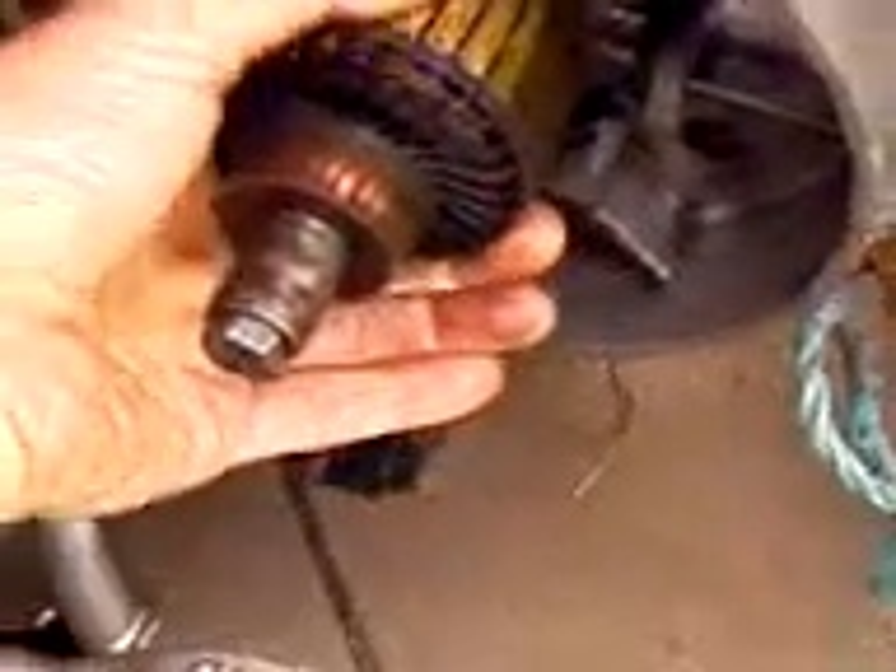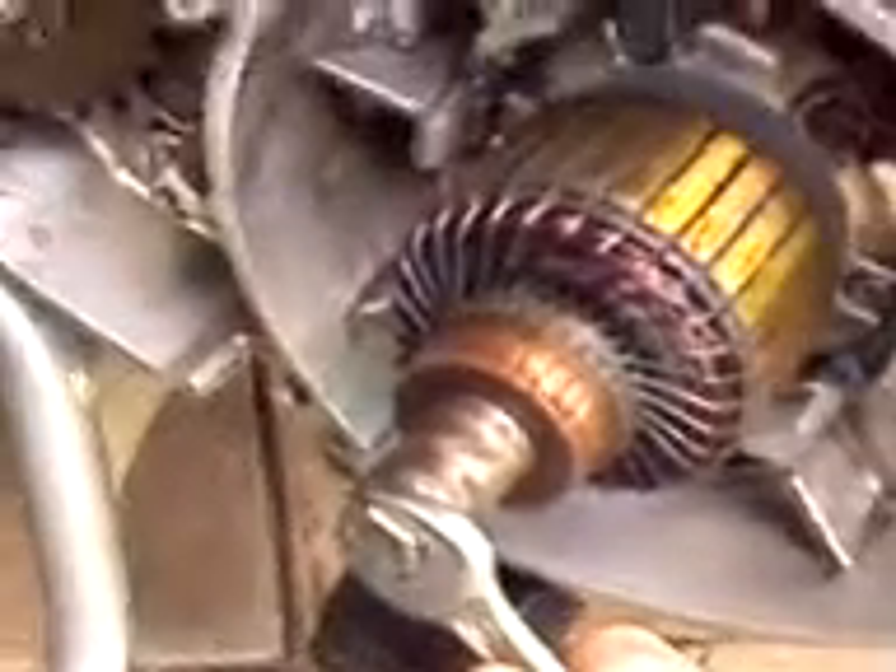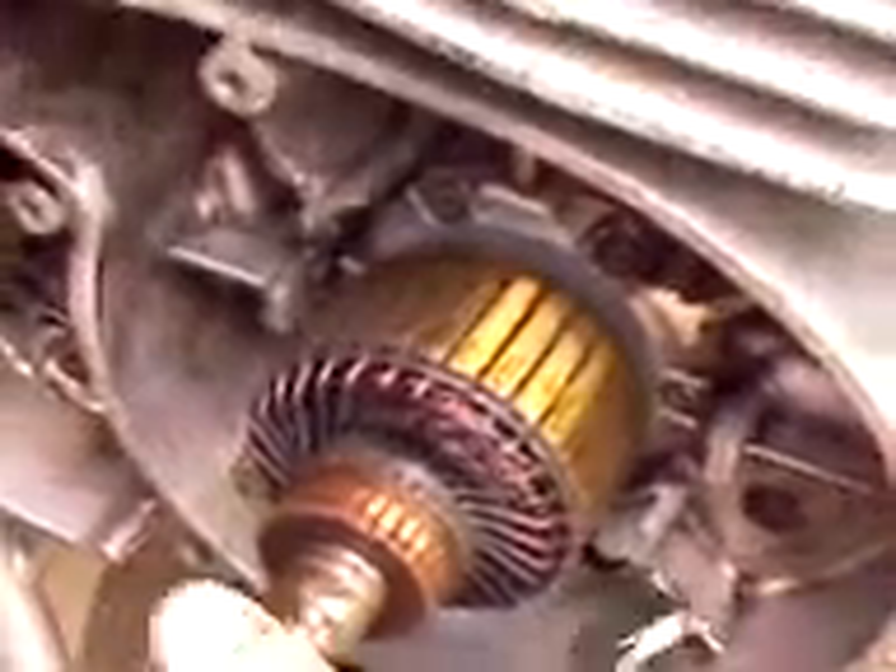Keep feeding and feeding and feeding. You'll find when you turn the rotor, the engine locks up solid as you put the rope in. Then you just take the spanner and it's as easy as that. No problem.